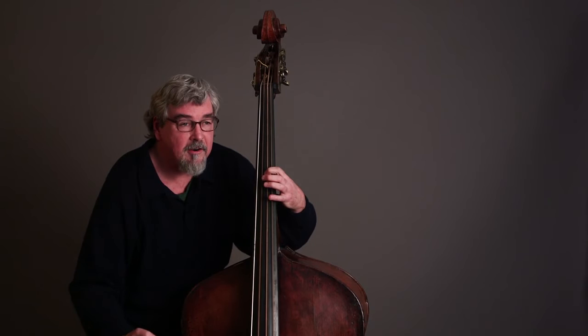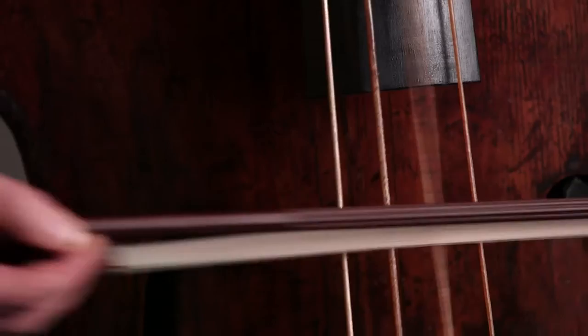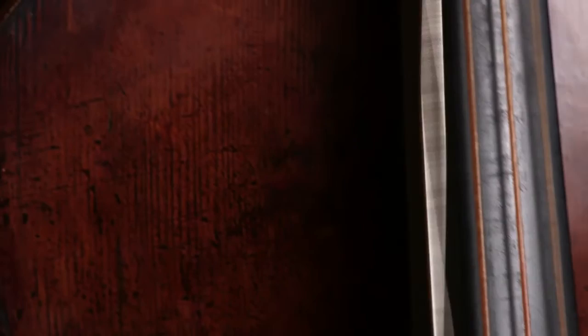There's a myth perpetuated that gut strings are not as strong or powerful as steel strings or plastic strings — and that is so wrong. They are much more powerful. There's an immediacy of tone — boom, right away — to the gut strings, and the same humanness is imbued in them.